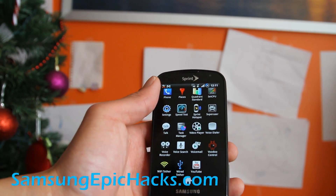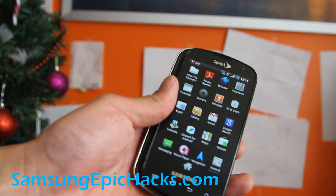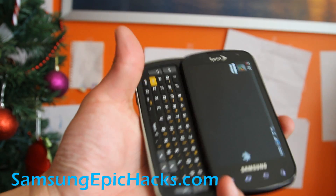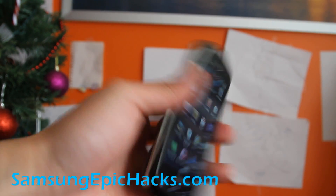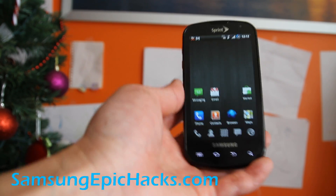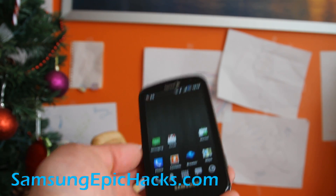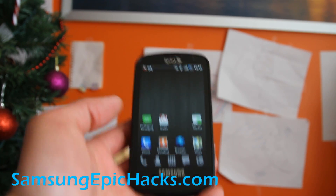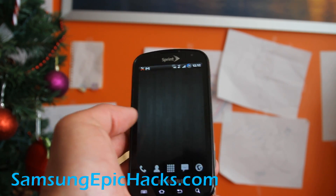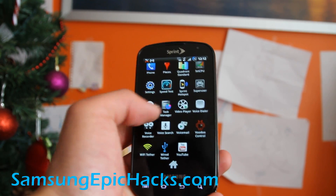It's pretty fast, and if you want the Sprint apps you can install them back in of course. This Samsung Epic runs a lot better now — this is actually my friend's phone. He was telling me that when he was using Bluetooth and navigation, sometimes the Bluetooth dropped. But once you overclock it, just run SetCPU.